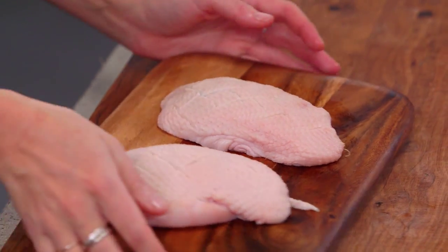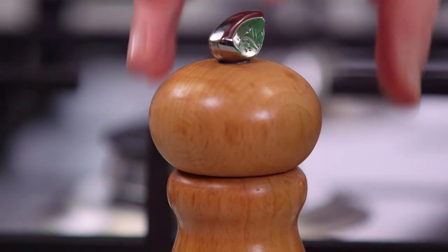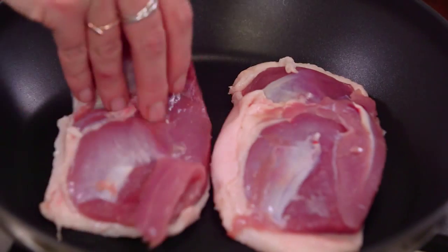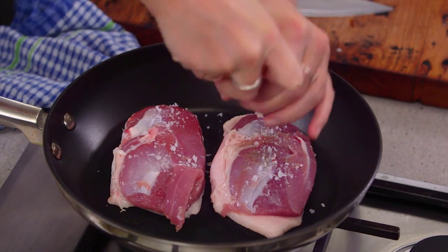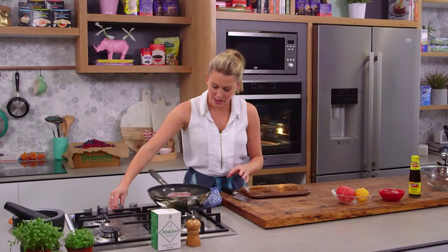Now we need to season this, so a little bit of salt on the skin and a little bit of cracked pepper. Skin side down into that pan, and now season the other side of the duck. We want to leave this for about three to four minutes on this side, turning up the heat slowly.